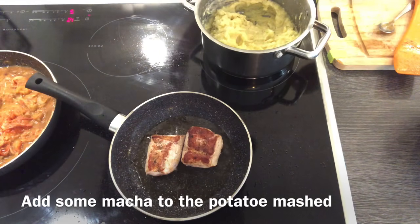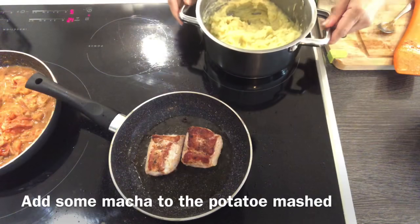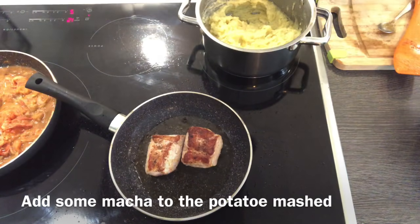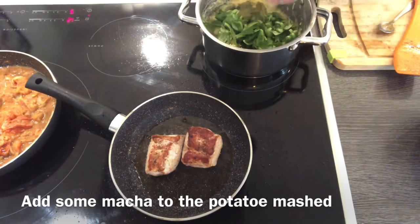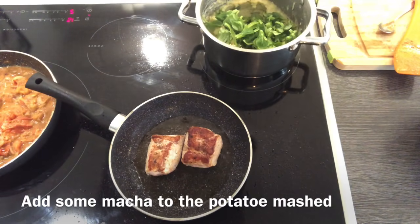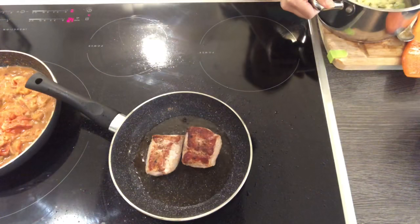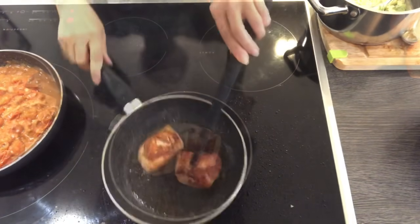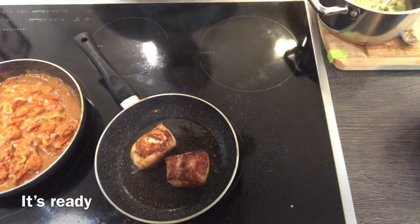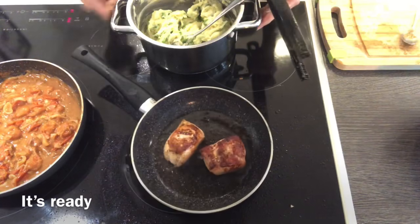When the meat turns on the other side, it's time to prepare our potato mash. The potato mash is already done but we have to add some mash on our potato before serving. All are ready, so we have to prepare our plate and serve while it's warm.